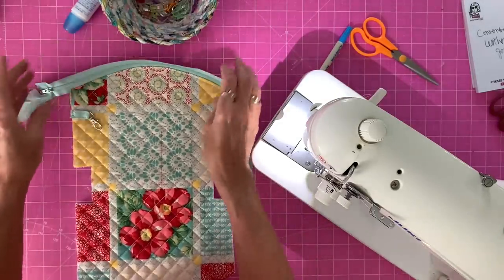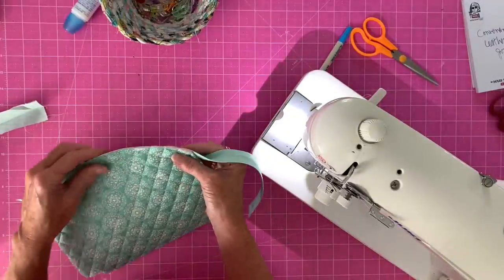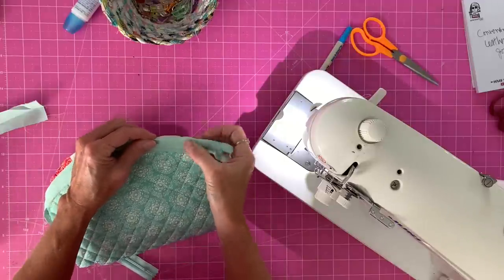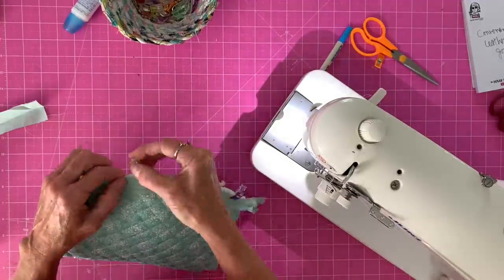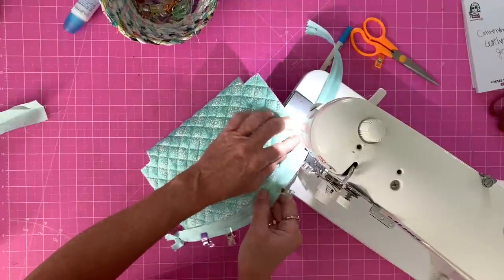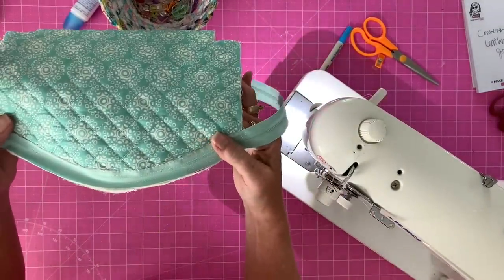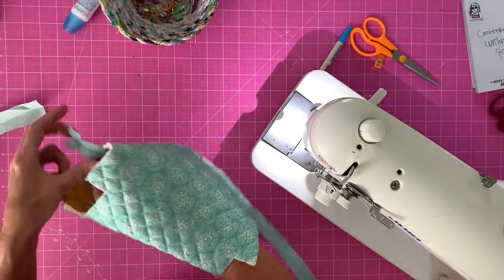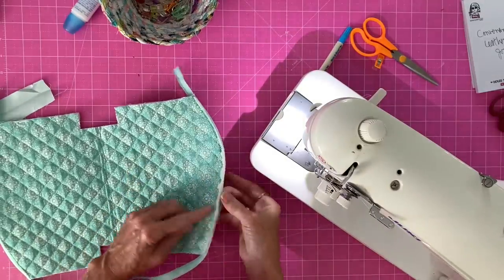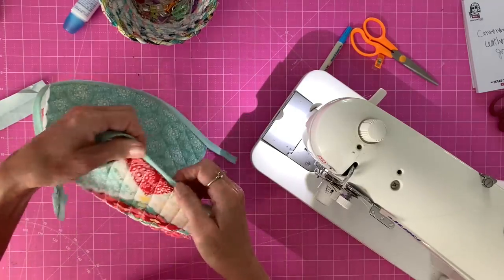Now we're ready to add the other side of the zipper. Open it up, turn it, and make sure the zipper is lined up again. Make sure your sides are lined up and pin it. Stitch right along this side the same way as before, backstitching at the beginning and end, securing that zipper to the top of the bag. Then we need to top stitch that side too. To do that, reach inside and unzip the zipper — this is why a longer zipper helps. Turn it around, push the zipper up, and top stitch along there.